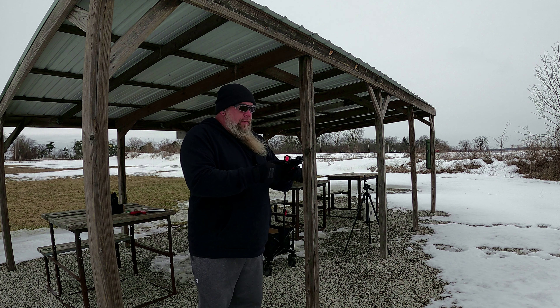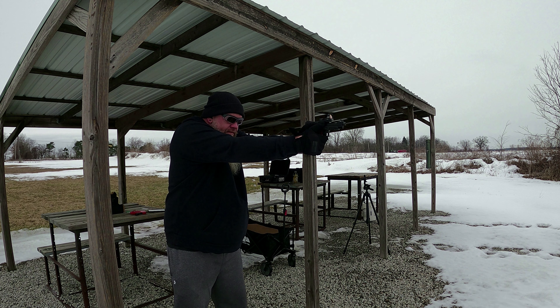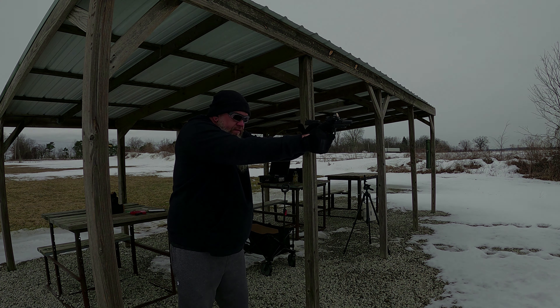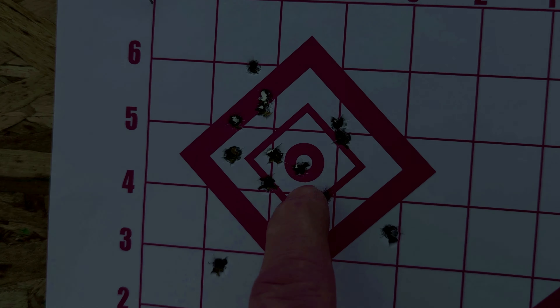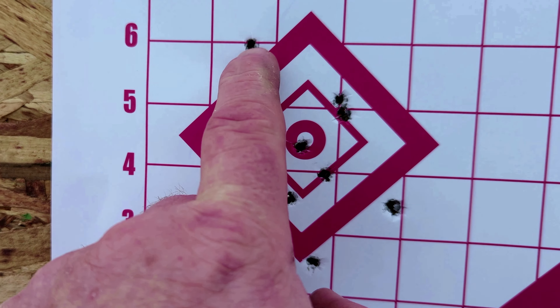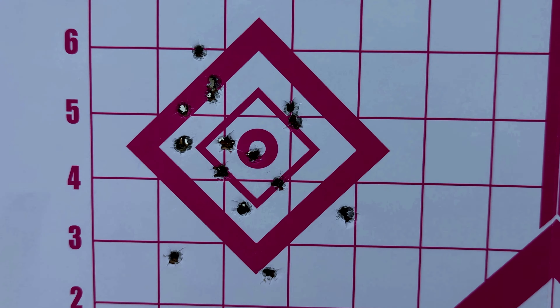Let's try this group. Here's our first group. Kept them all inside that diamond except these three here, and this one here is a little outside, but it's not a bad group. They'll get better as the day goes on here. I just got to get warmed up.